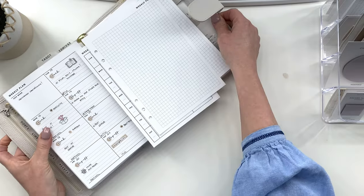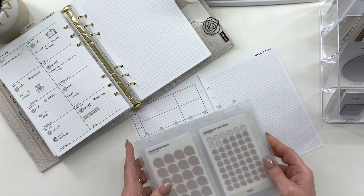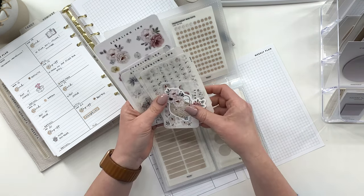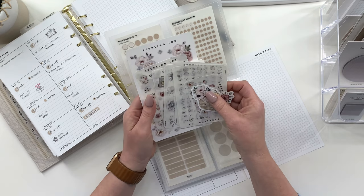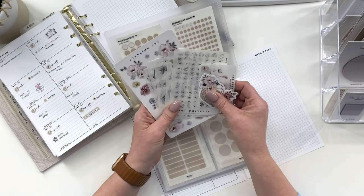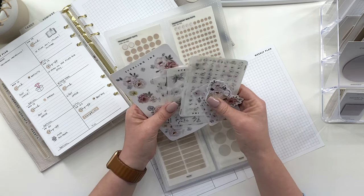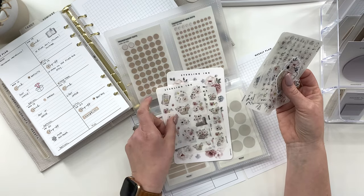First things first, we're going to get the week out and choose stickers for today. I received an order — my first time ordering from Sterling Inc. — and this is what I got. I'm debating whether I should subscribe or not, so I want to try these today and see. I think I'll probably be using more of these on my Faith Planner that I'm setting up. I just got a Moterm Personal and I'm setting that one up — when it's all set I'll make a video. So I want to try a little bit of these and see how I feel. They are beautiful — like they are gorgeous — and I think I'm going to enjoy using them.